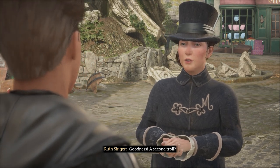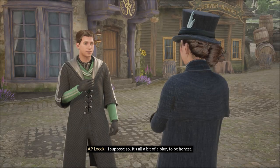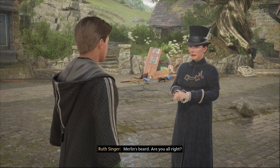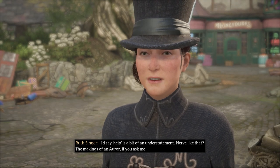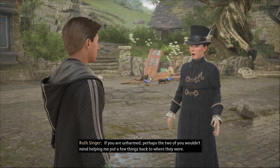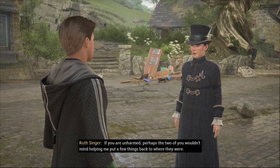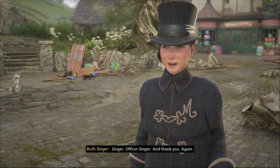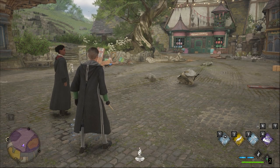A second troll — did you two take it on? Yeah there was a second one, by yourselves? I suppose so — we did it, it's all a bit of a blur. It beat us up bad. Are you all right? We are and we were glad to help. The makings of an auror if you ask me — that's the goal, we're gonna be aurors. All right guys, we're gonna head out of here, we'll catch you in the next one. AP is out.